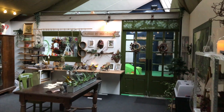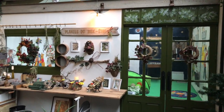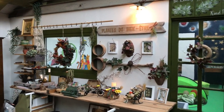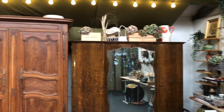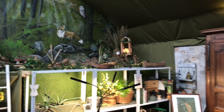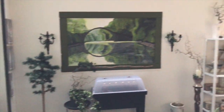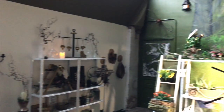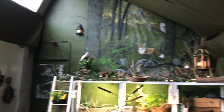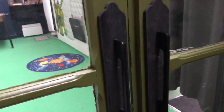So welcome to my herb room — my magical place. I will show you around before we go into more detail. Let's start with the doors and this is how the handles turned out — they fit perfectly to the French doors I think.